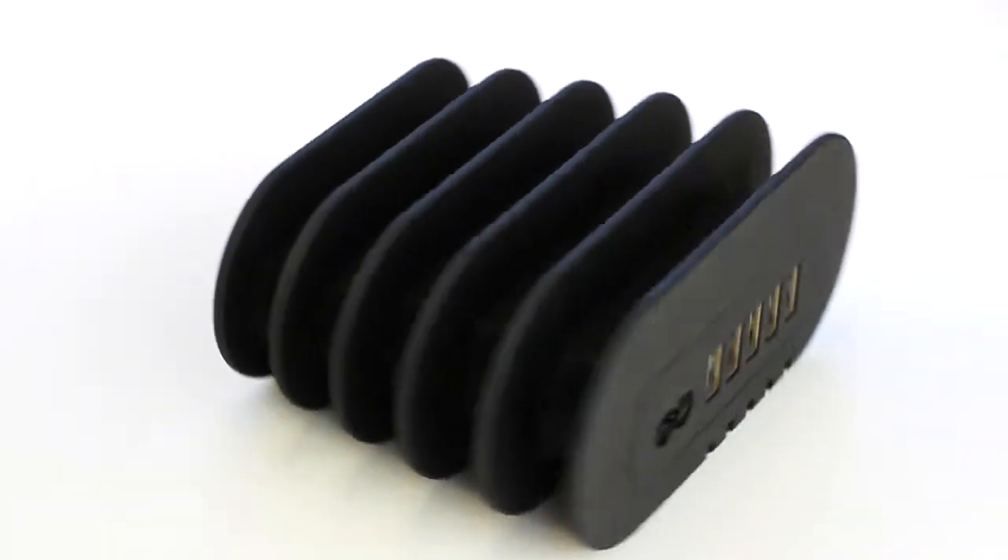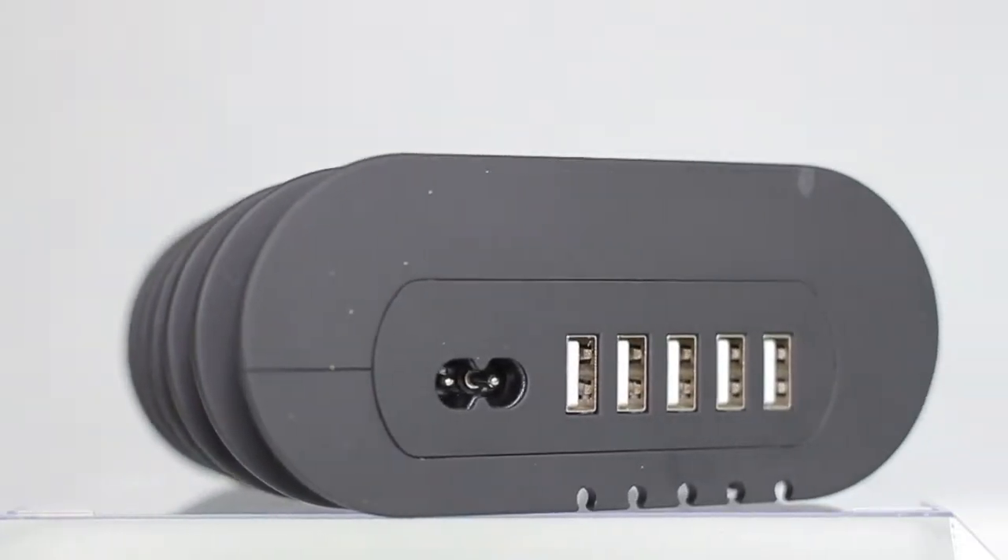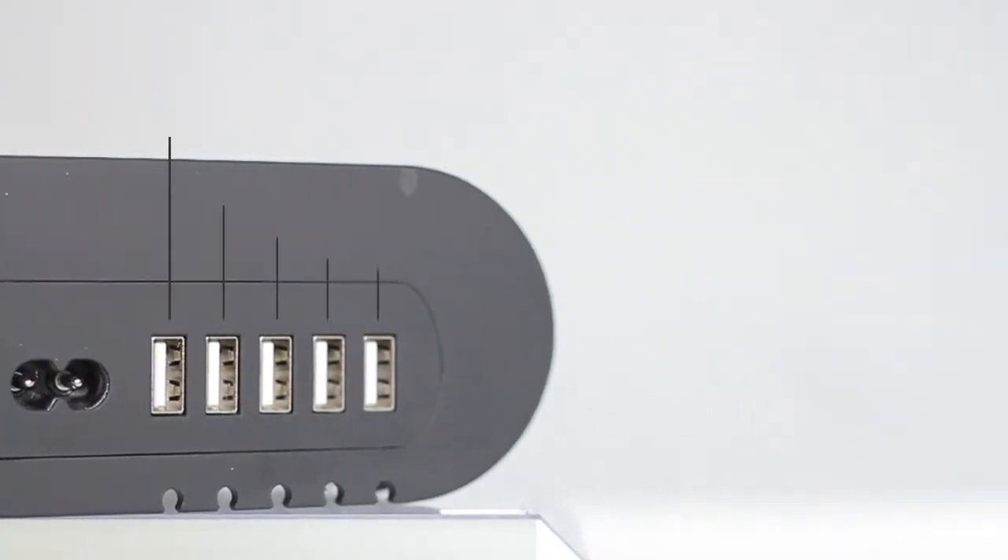Whether you have an Android or an iPhone device, we've got you covered. Fishbone's smart charging ports utilize smart ICs to adjust its power output based on the needs of different devices.